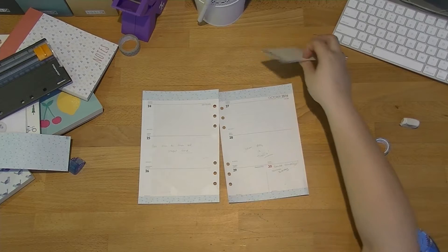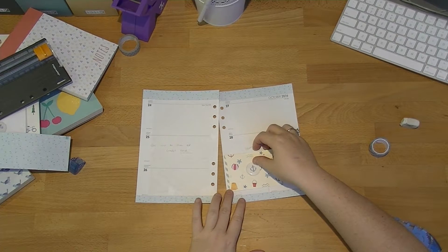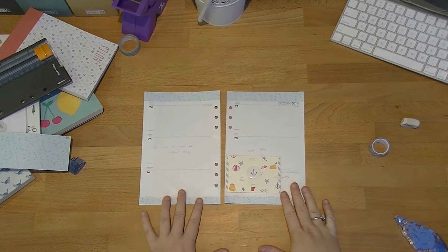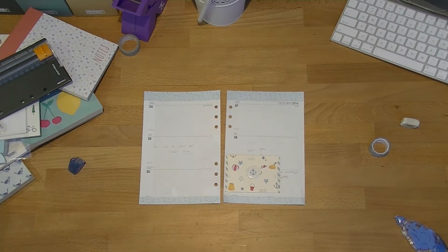Okay, so that's what it looks like once all that's done. It's going to sit just there and it's going to be a flipping kind of thing. So I think the next thing I need to do is write in all the bits and pieces — all my netball and things like that — so I'm going to do that and I'll be back in just a second.